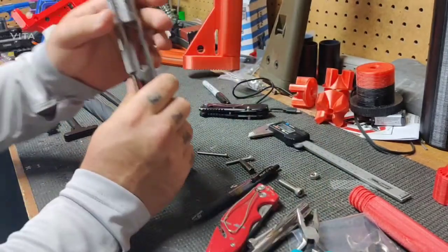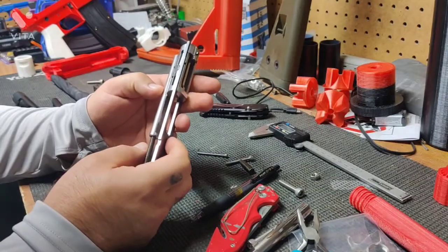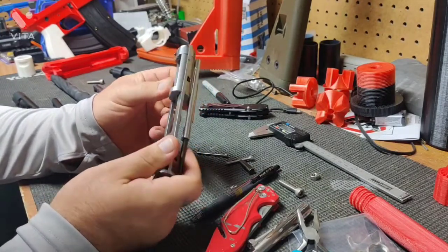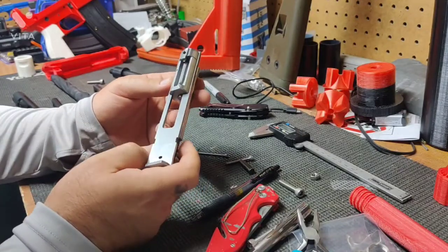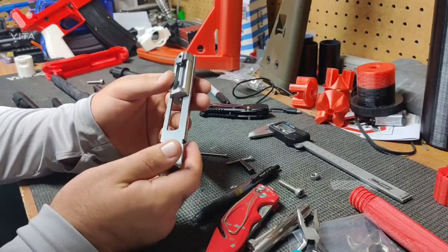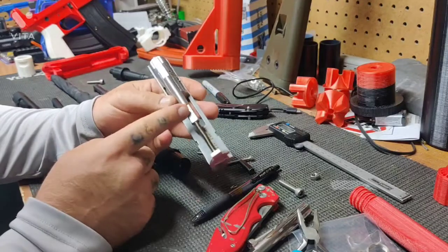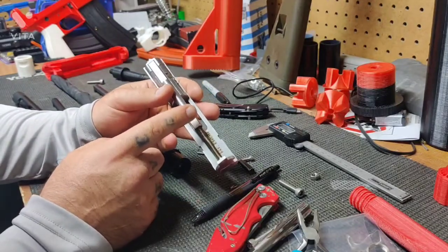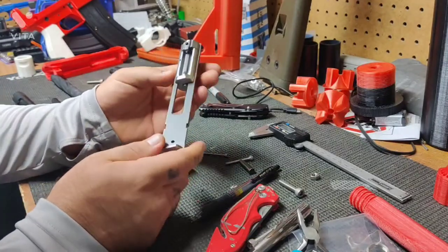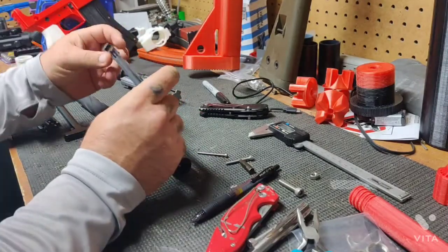These are pretty simple. If you were going to make something like this at home, you could probably do it with a milling machine — even a cheap desktop milling machine fairly easily. I don't know if you'd have the capability of doing stainless with one of those, but you would be able to do some kind of annealed tool steel and then send it off to be hardened.